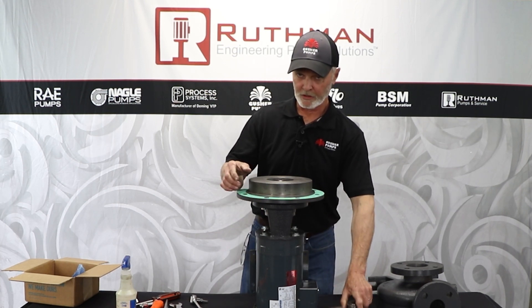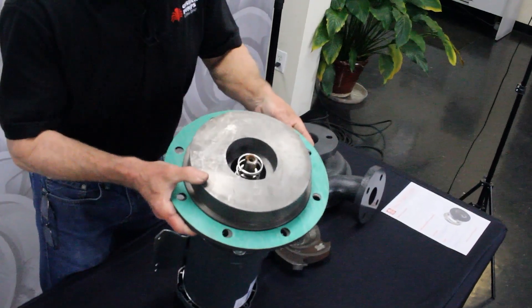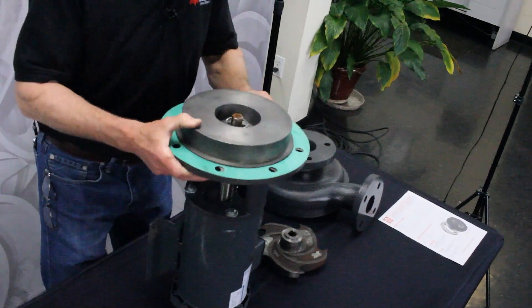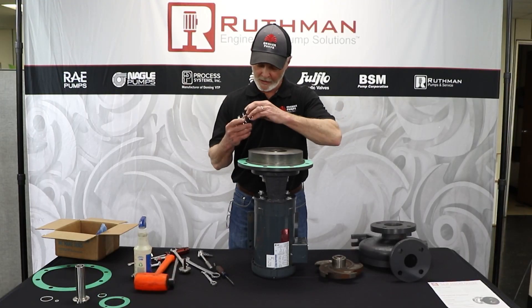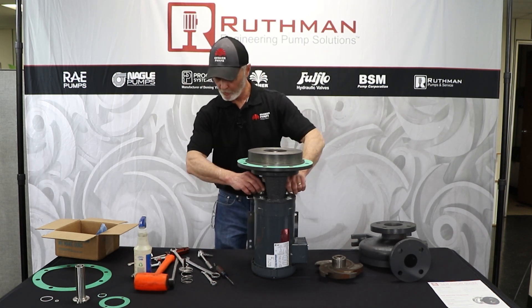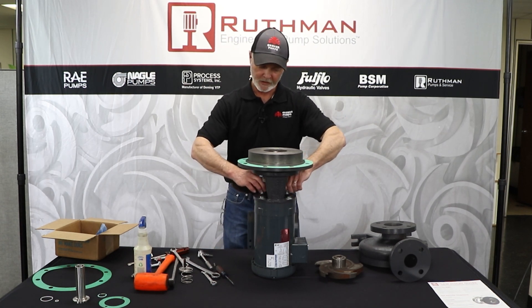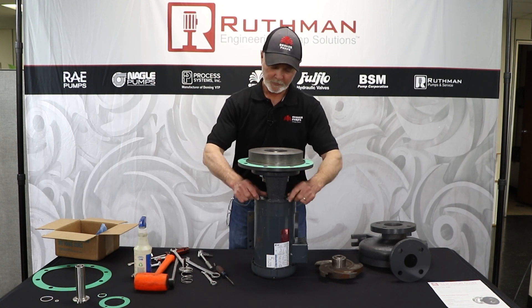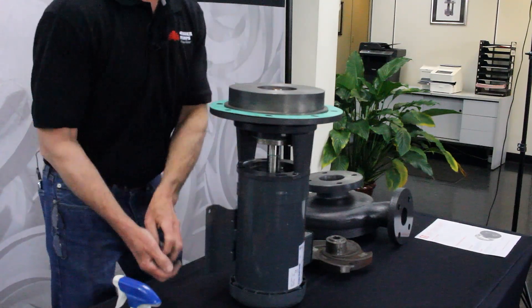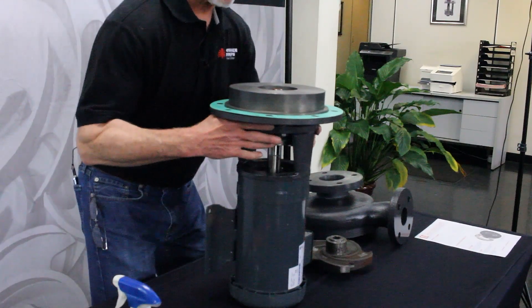Then you'll see the mechanical seal. You'll see the spring and the sleeve that should be facing you. You likely won't be able to pull that out — you can take the spring out, but the sleeve will likely be stuck. So take it apart here and you can pull that off together. Sometimes the sleeve will be stuck on the shaft, so you'll have to take it apart in a couple of different ways.